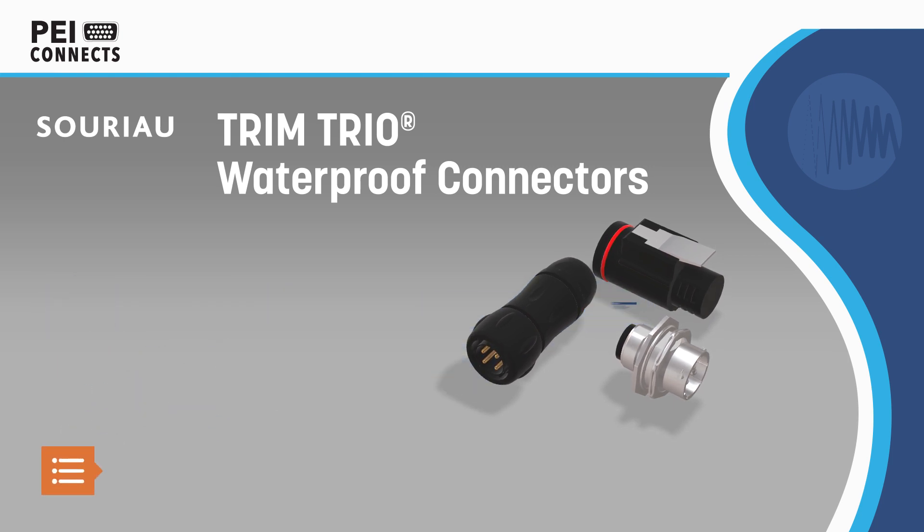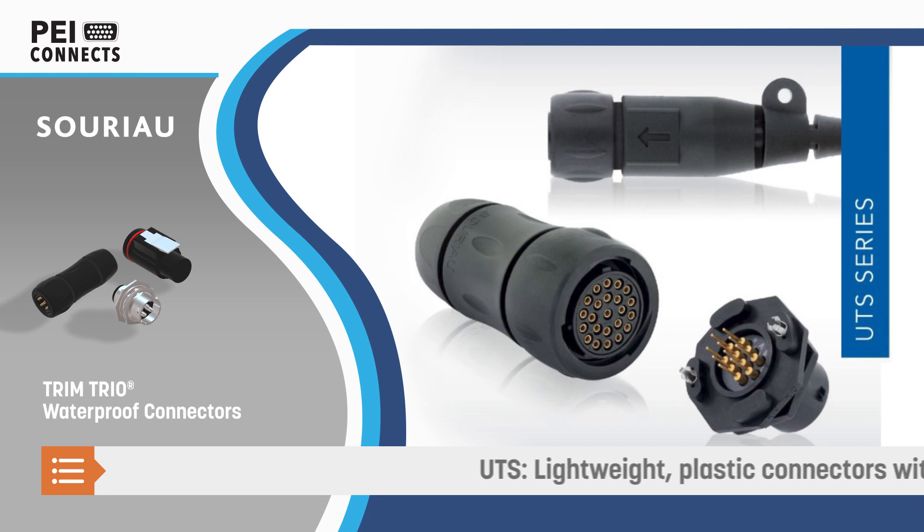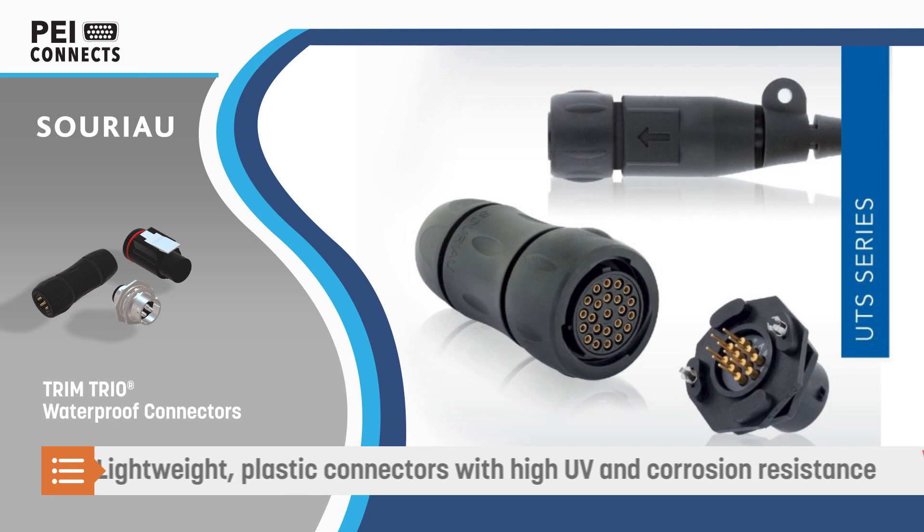The three series offer mixed power and signal layouts and are based on a common platform of contacts, simplifying your supply chain and making it easy to move between series.